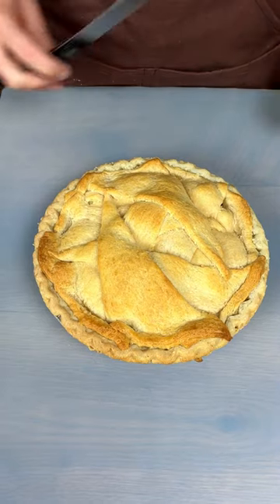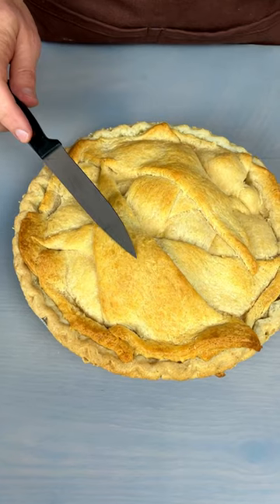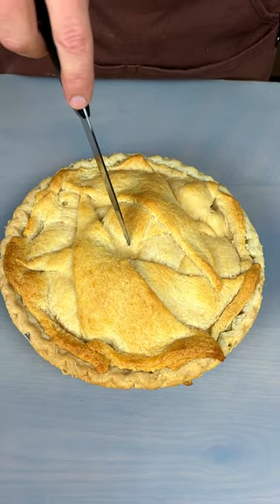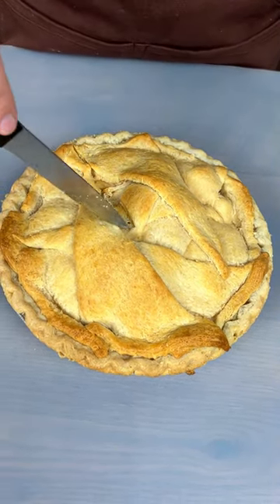Well, look at that — I think that just looks amazing. Do you hear that sound? It's golden brown. I am so excited to jump in. You hear that crunch? I'm getting excited.